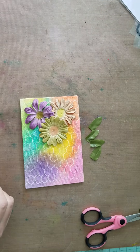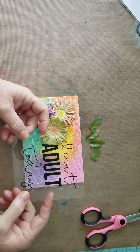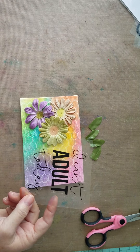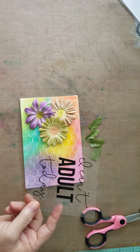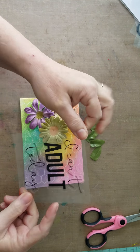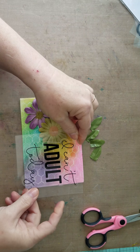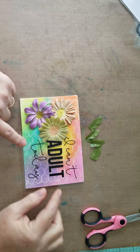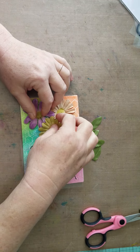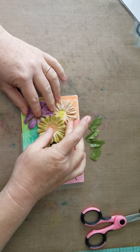The sentiment I'm gonna put on here says 'I can't adult today.' I just thought it was hilarious and it would go really well with a 'tired as a mother' design if I were to sell them. So we're gonna take this design, which is a clear sticker that I bought, and I'm gonna end up putting this over here.